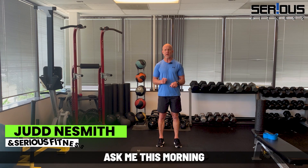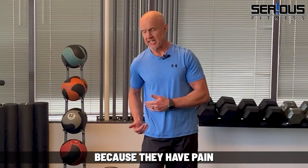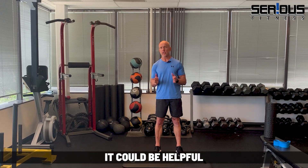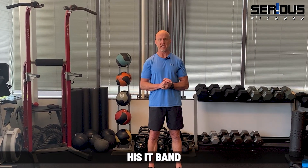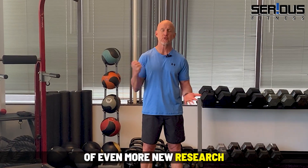I had a client ask me this morning if they should foam roll their IT band because they have pain on the outside of their knee and were told it could be helpful. I told them to stop foam rolling their IT band based on my own personal experience and based on a ton of even more new research coming out about how ineffective foam rolling the IT band is.